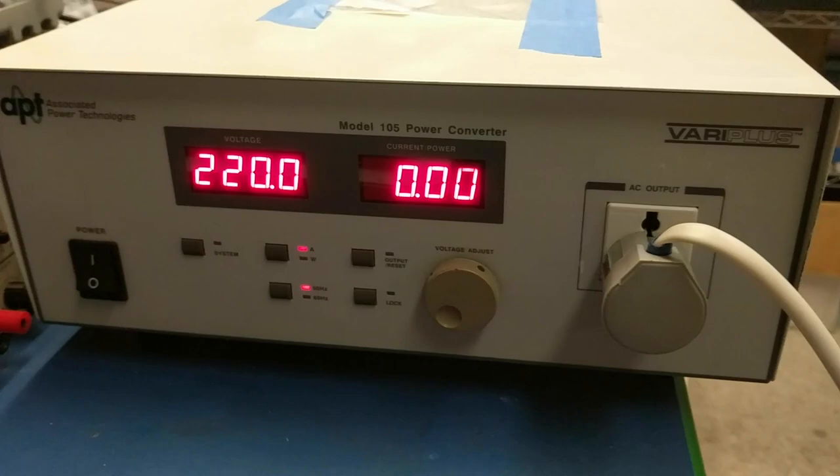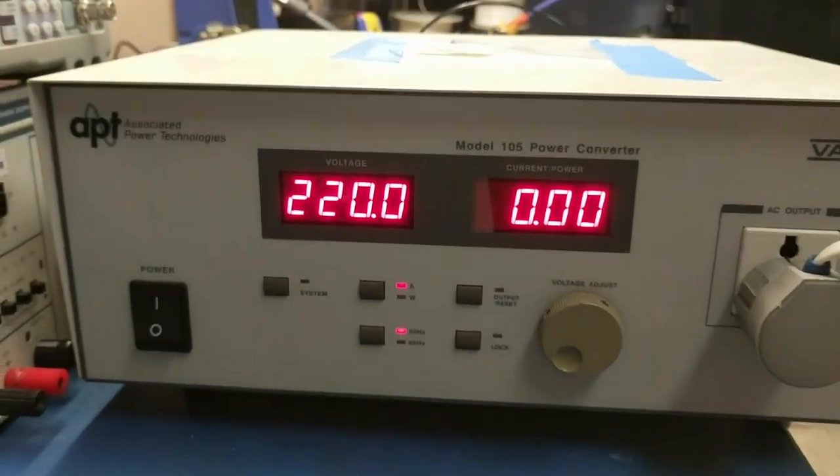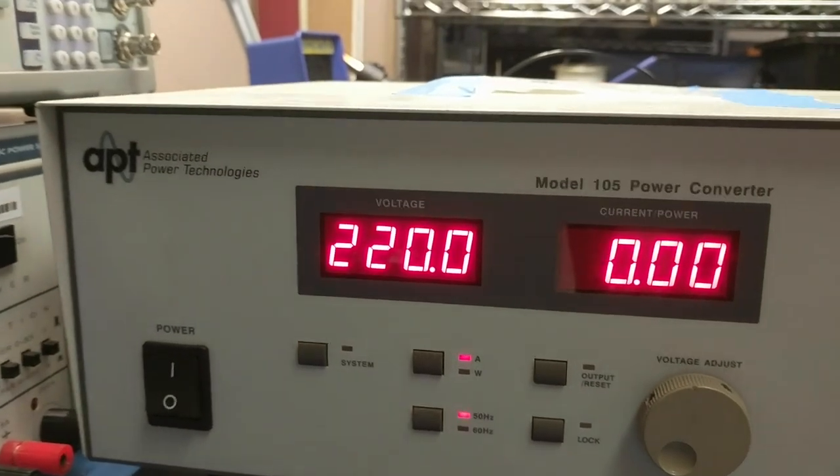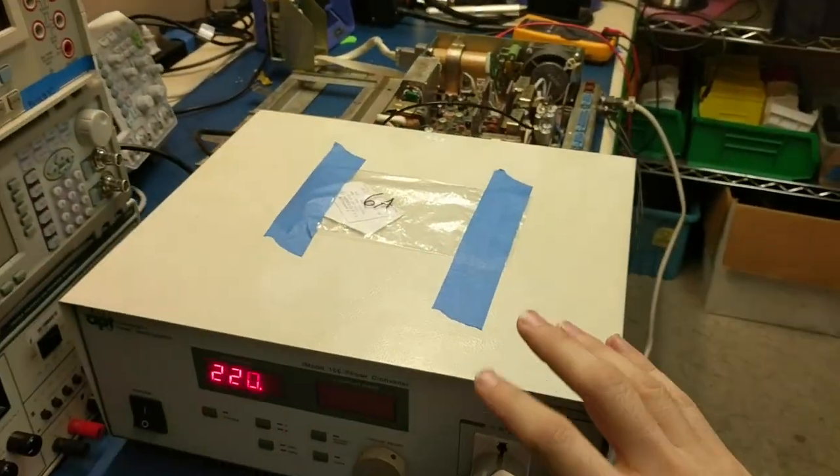This is a fancy Vera Plus Model 105 power transformer. We can convert our 120V at 60Hz to 220V and 50Hz. Let's see how this will go.